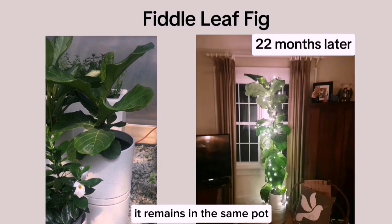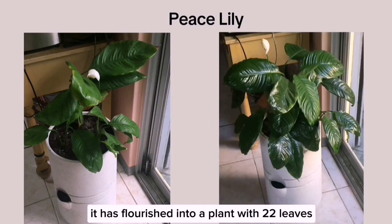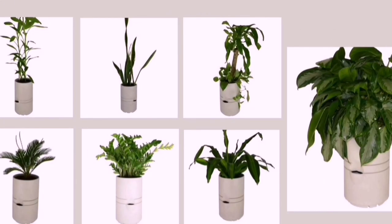Twenty-two months later, it remains in the same pot and even served as a Christmas tree last December. Peace Lily: initially planted with twelve leaves and one flower, it has flourished into a plant with twenty-two leaves and is still blooming. All these plants were purchased 18 months ago and have remained in their original grower pots, with water reservoirs refilled at two-month intervals.